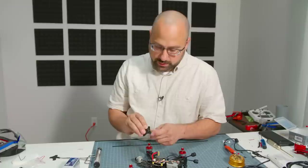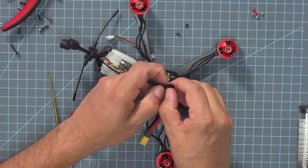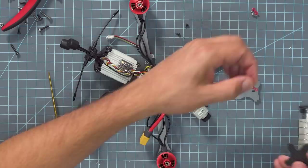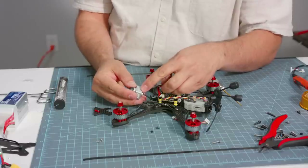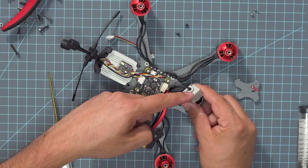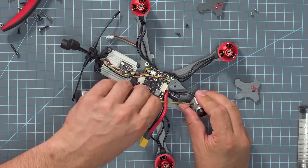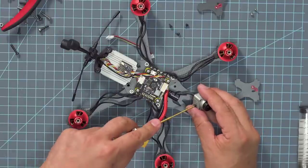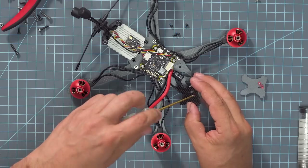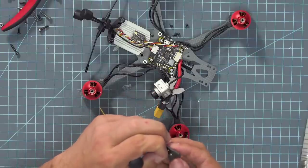The DJI camera has an upward-facing arrow — you're going to want to make sure that is facing up. If, like I did on my first build, you screw that up, it can be flipped in software, so don't freak out if you get it wrong — you can fix it. This frame is so thoughtfully designed with all these little touches.